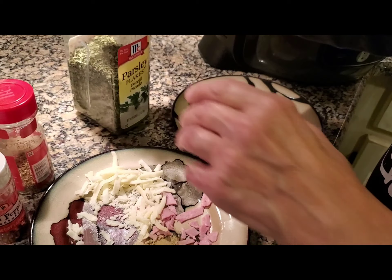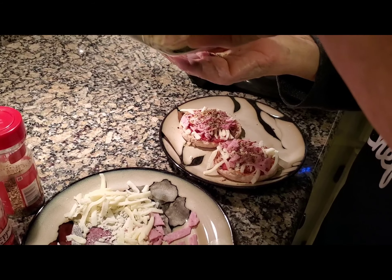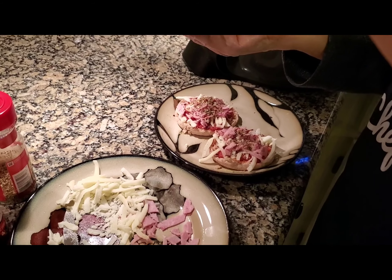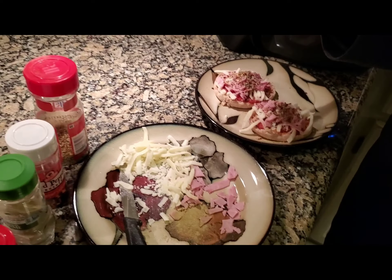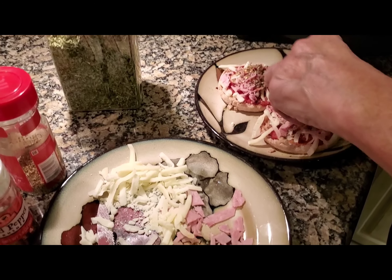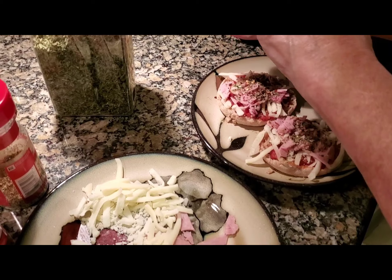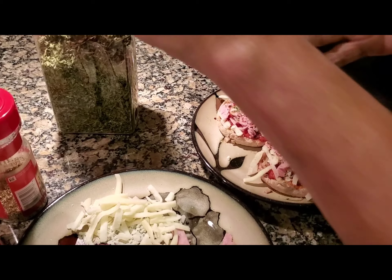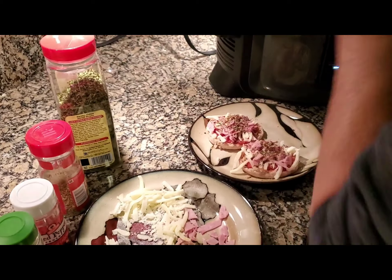And then we just kind of top it off a little bit with parsley, which I can never get out of these bottles. Anyway, that's parsley — they add a nice flavor. So they're dressed now and they're ready for the final cooking.